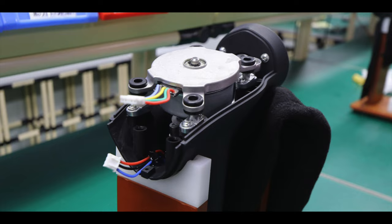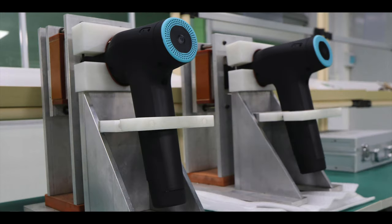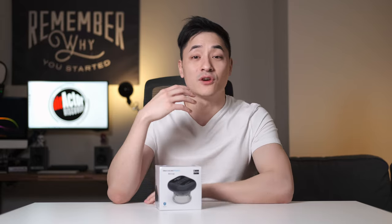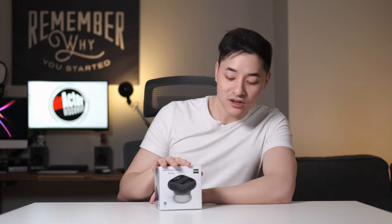Before I begin, I'd like to thank Recover Fun for sending me this. They didn't pay me anything, so whatever I say about this device is gonna be my honest opinion. Recover Fun was founded back in 2018 and their mission is to make physical recovery massage devices for everyone at an affordable price. On their website, which is linked below, you can see a lot of pictures where they design their own devices, including their brushless motors. This is actually their newest device, the Air Cup.